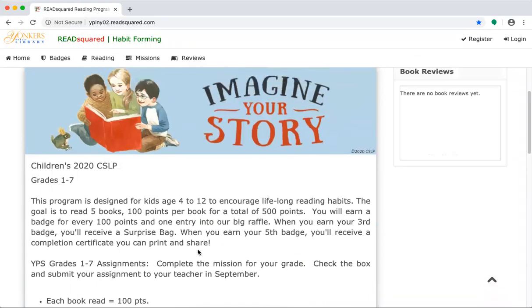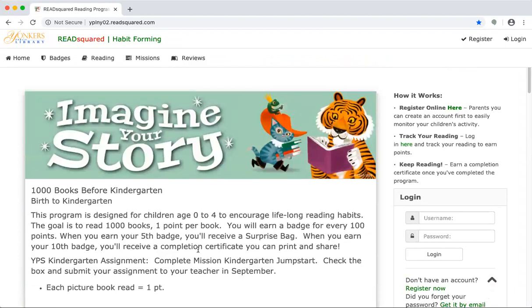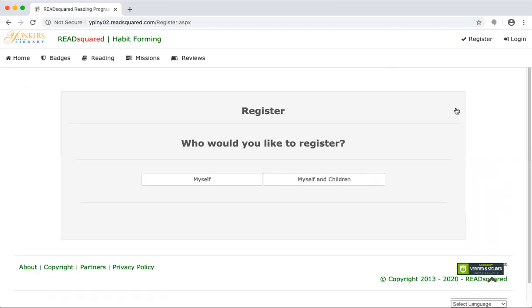Now to sign up for the online summer reading program and to log your books and write book reviews, you have to register. There is a registration page over on the right, and parents you can set up an account to register the whole family. You'll see there's the 'myself and children' option, so you can set up separate accounts for each child.